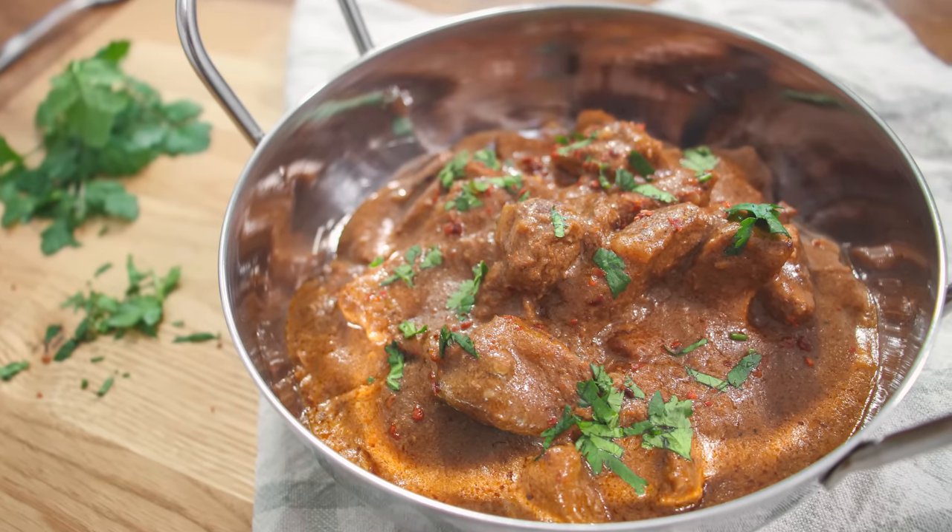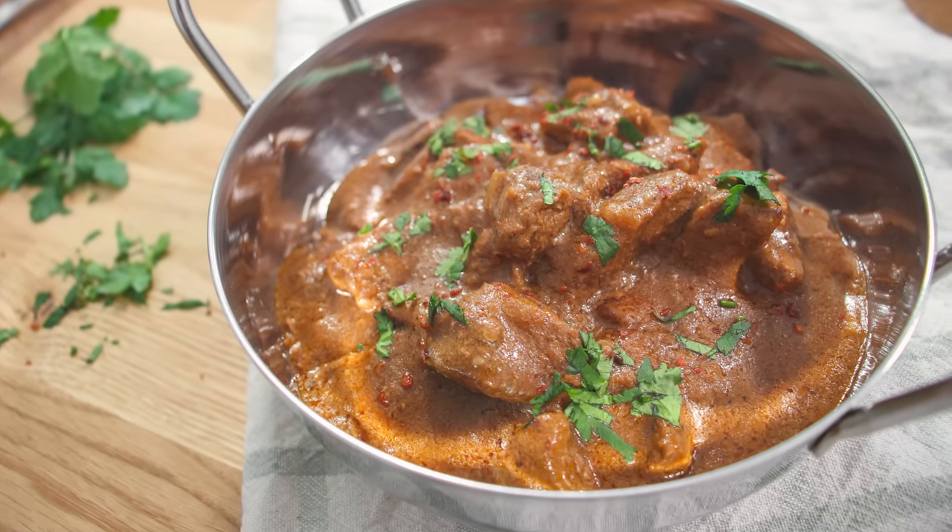Hey, it's Scott Baptiste and welcome back to another recipe from my high-protein kitchen. In this video, we are going to cook a banger of a curry in the slow cooker, hence the name Banging Beef Curry.